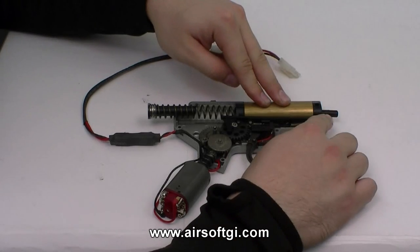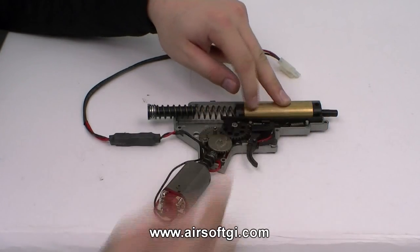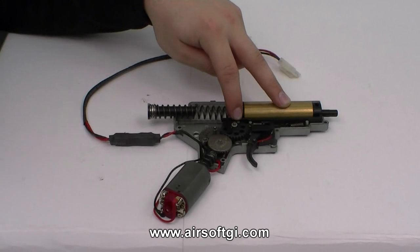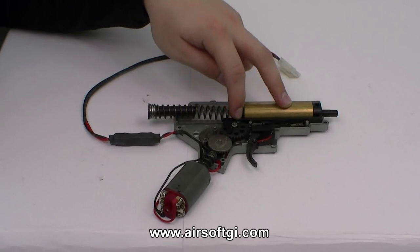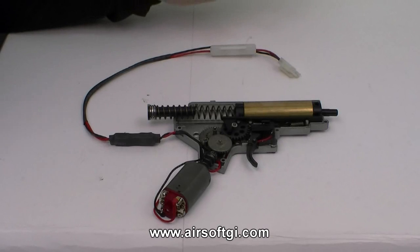In order for this gearbox to load the BB to shoot each time, it needs to pull back on the tappet plate. This long plastic piece right here is your tappet plate, and as you can see, there's a cam right here on the sector gear. Every time that cam turns and pulls back the tappet plate, a new BB is loaded into the hop-up. So the gearbox functions to both load the gun and propel the BB.